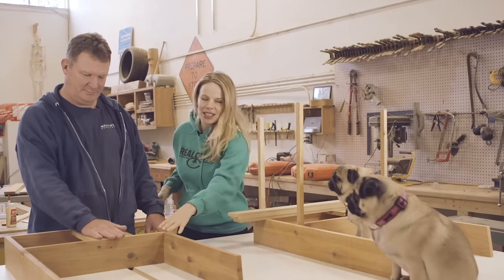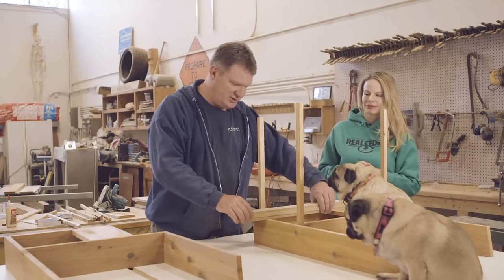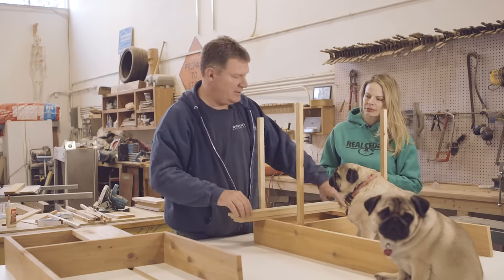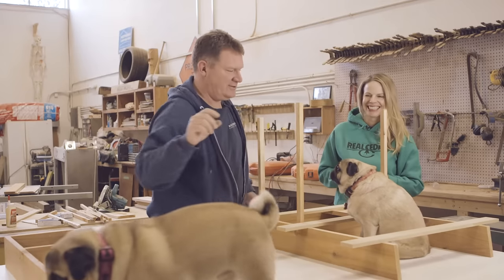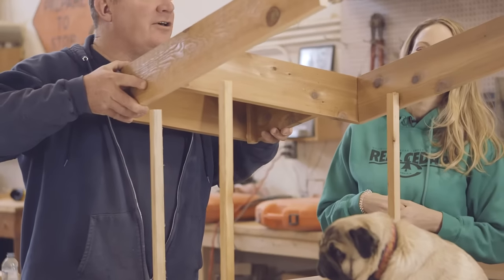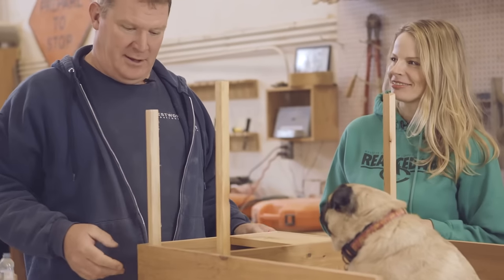We've just completed the second tier and the lovely Daisy has joined us. The next step is to deal with these shims. These shims are a half inch and they're going to give it stability while we put it together and also maintain a nice even spacing. Tugs are a very tolerant breed so Daisy will just stay there. Now we're going to place this tier — these corner pieces guide us in and there it is. Fits right on down, like a glove.